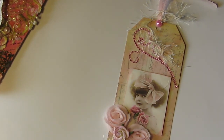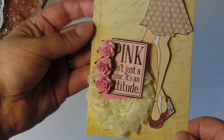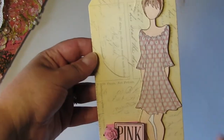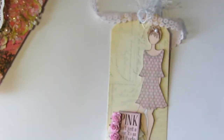The next tag is by Amy, who is A. Otmers on YouTube. Amy also used — I think this is the Prima tag — and there's another beautiful image stamp and this beautiful rosette. Very pretty. I love the soft pink and cream colors. Beautiful, beautiful tag, Amy.